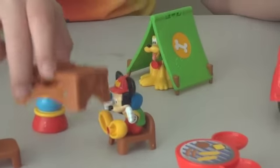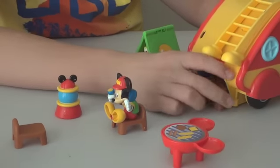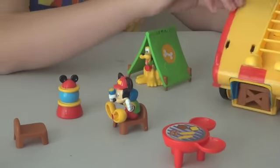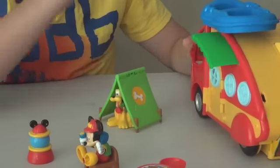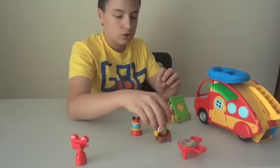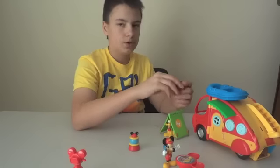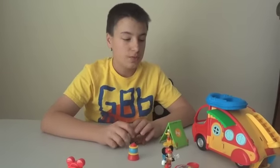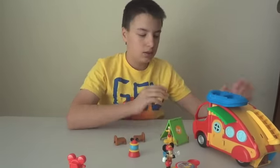The picnic table goes back here for when you drive — it clips in right there. The rest of the pieces don't go on here, so you'd have to put them in a Ziploc bag or something. This is what it includes, and the chairs come off — you can put them behind here. This includes 10 pieces of play.